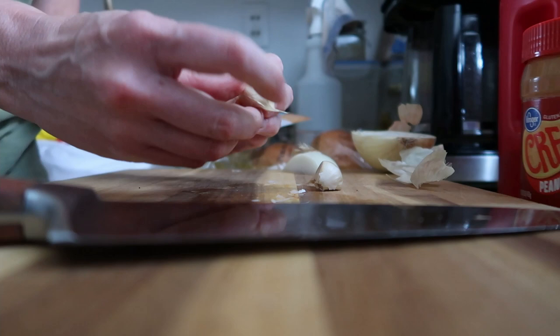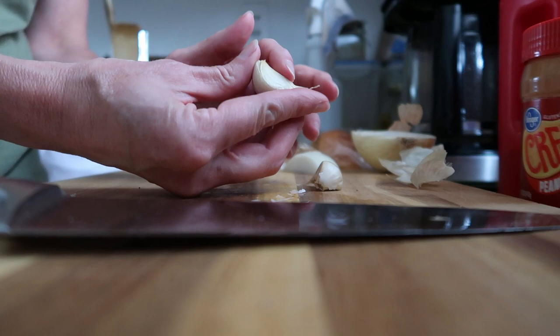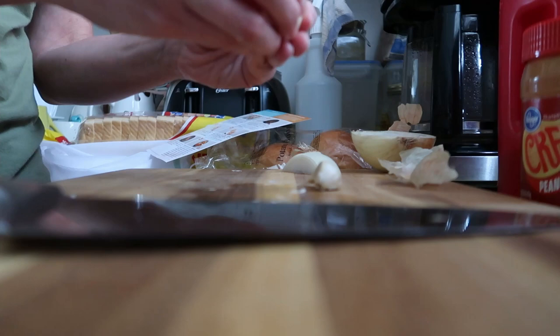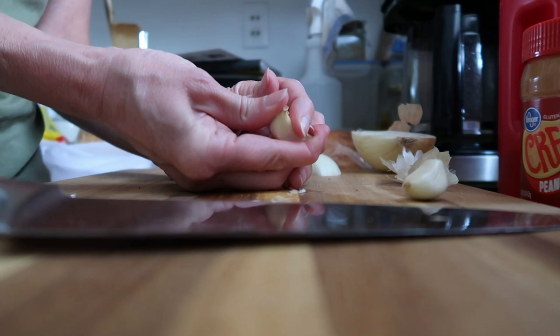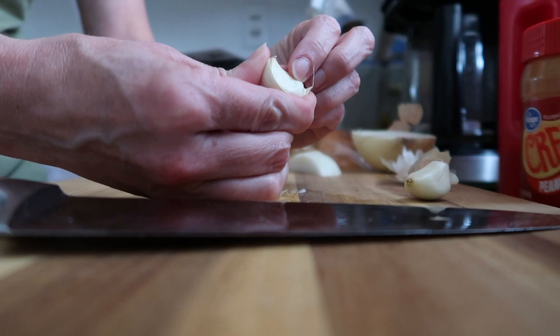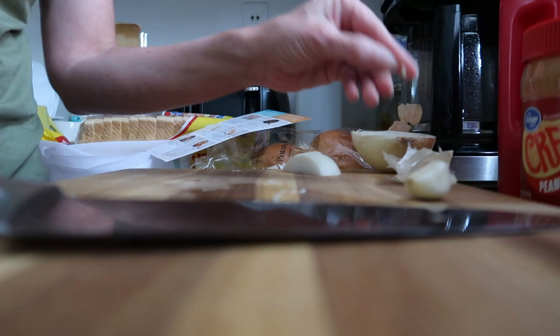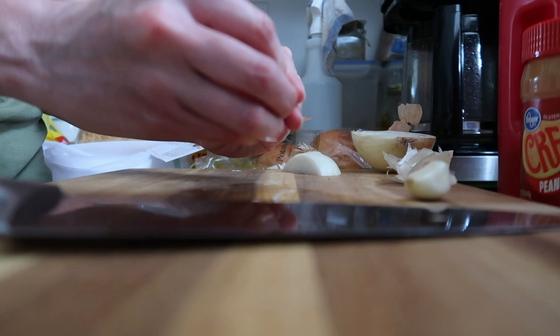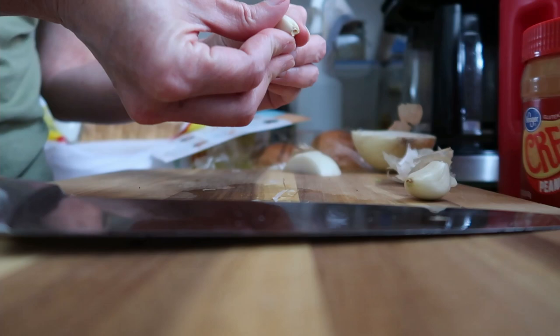Everybody has their own techniques for peeling garlic. I've done it a few different ways — I've used the knife and smashed it down. I learned from Frugal Fit Mom on YouTube that you can squeeze it and then grab the peel off. I kind of like doing that, mainly because I'm teaching my kids how to cook and it feels safer for them. You just squeeze it a little bit, the skin pops up, and you can peel it right off.